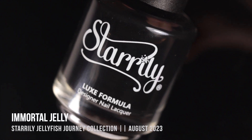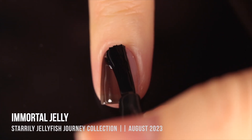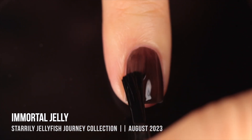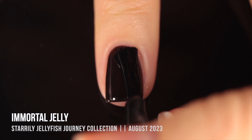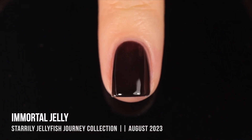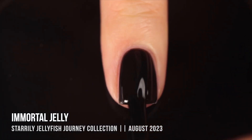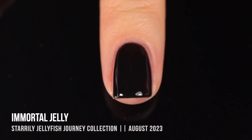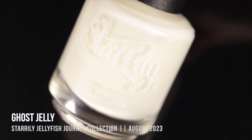Next is Immortal Jelly — a black jelly. It was very sheer in the first coat, which is nice for things like a lace manicure or a faded look. In real life I thought it looked fully opaque in two coats, but on camera when very zoomed in it looked a little more sheer. I ended up doing a third coat, which even on camera looks like a full-coverage black cream nail polish. I really love a black jelly polish and this one is definitely good quality.